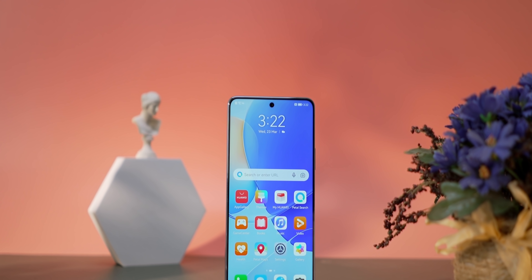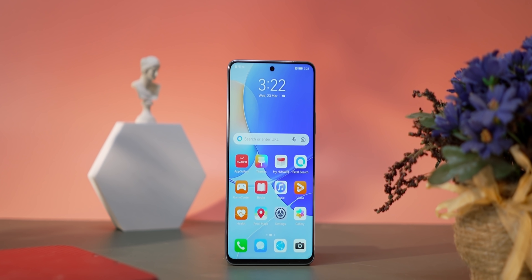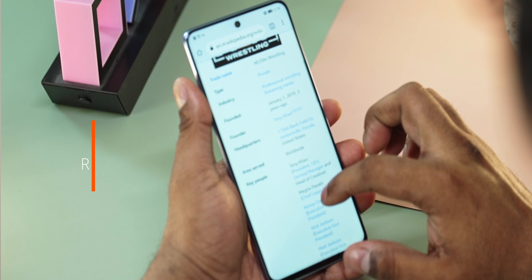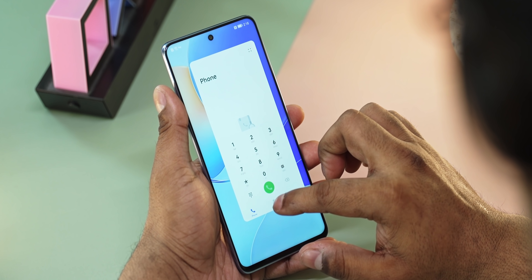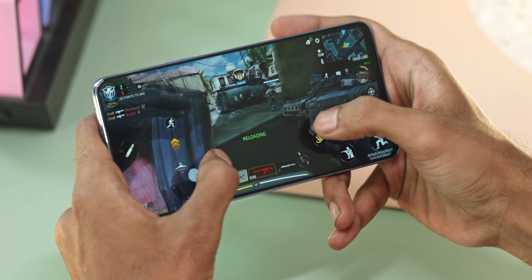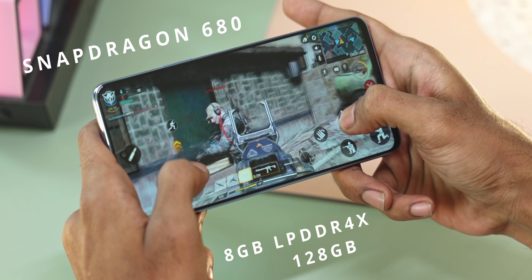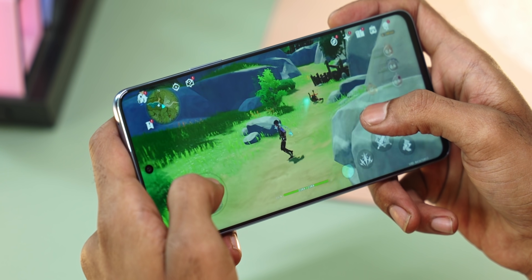There is a 6.7-inch IPS LCD panel — no AMOLED. It offers full HD resolution with a pixel density of 377 pixels per inch. The panel is sharp and fast, with a 90Hz refresh rate and 270Hz touch sampling. Looking at the specs, this is suitable for gaming with the mid-level Qualcomm Snapdragon 680 chipset, 8GB LPDDR4X RAM, and 128GB storage. High-end games at high settings may require some compromise.